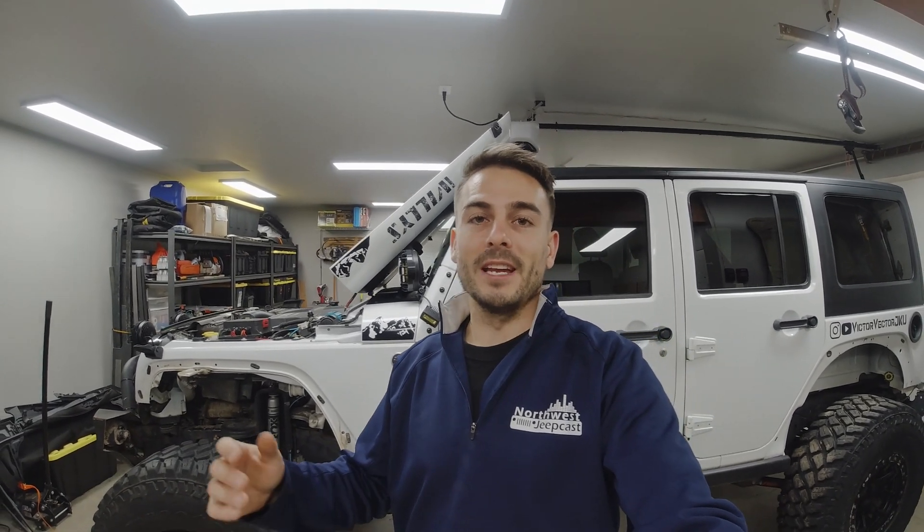Hey there guys! This is Victor with Victor Vector JKU. Today we're going to be going over my process for building a harness specifically for my new rock lights, my KC Cyclones. Let's get into it.